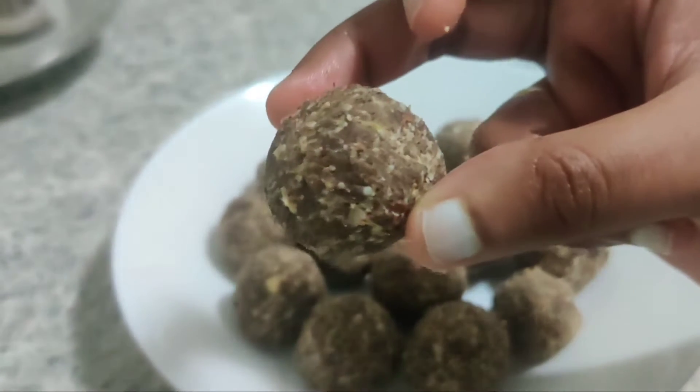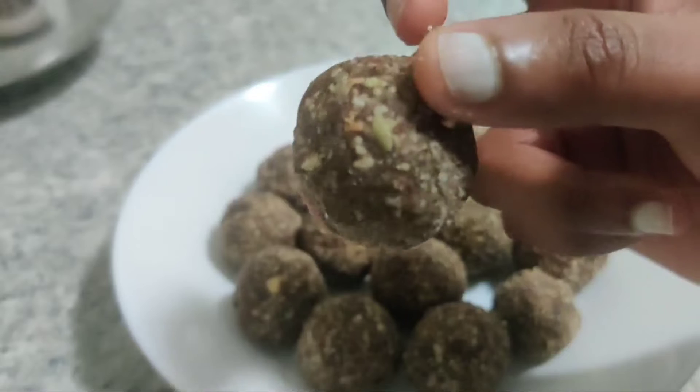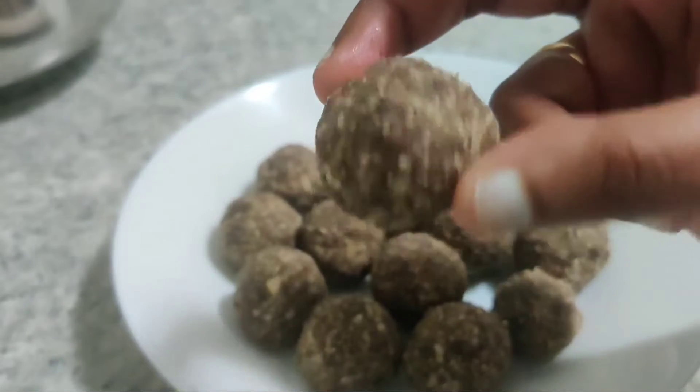But if you don't want to prepare it, you will definitely try it. Let's try this healthy nuts.